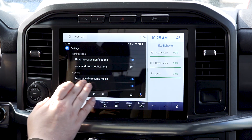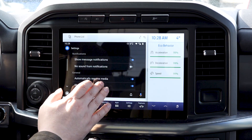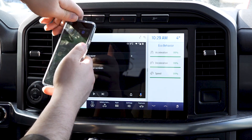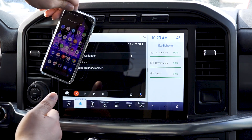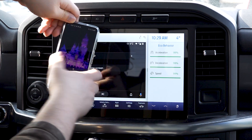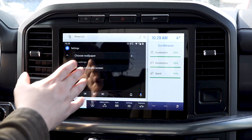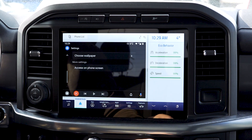Going into Settings, you get a really nice feature set — you can choose to show message notifications, turn off sound, automatically resume media or turn that off. You can have it show weather and access it from the screen. One feature to note in the new Android Auto: when you try to access it on your phone while driving, it immediately shuts out — because it's putting everything onto the car screen to block you from using your phone. This is great for stopping distracted driving.